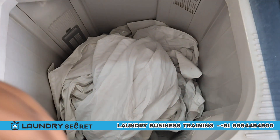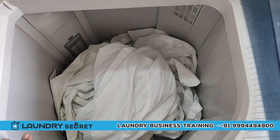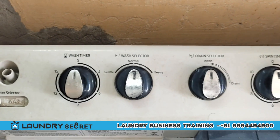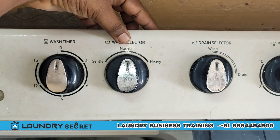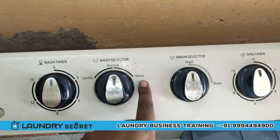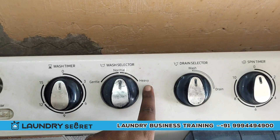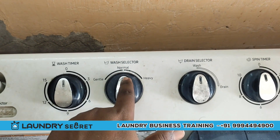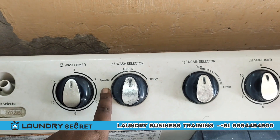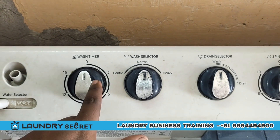Mix and add the chemical. Now we will set up the machine. We will set the washing settings using the selector. If it is heavy, we will set it for bed sheet and jeans. Then we will go to the washing machine and set the washing timer.